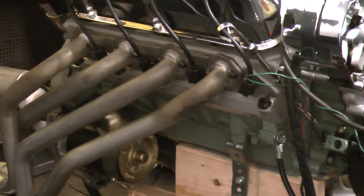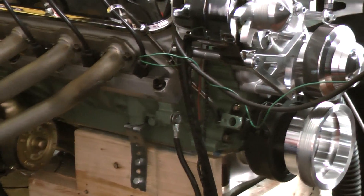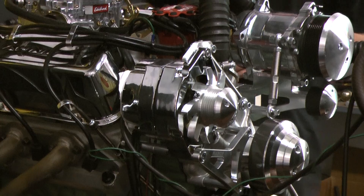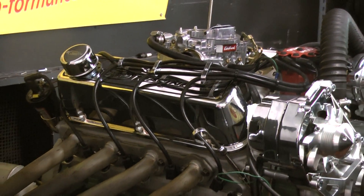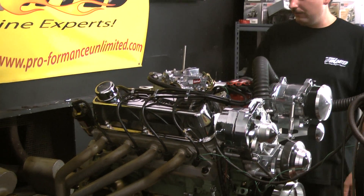This motor features the Performance Unlimited cylinder heads, hydraulic roller camshaft, Edelbrock Performer RPM intake manifold. Got the nice Ford Racing valve cover mounts. The March Alternator AC Pulley Kit, and a Rock Carbon MSD Distributor.